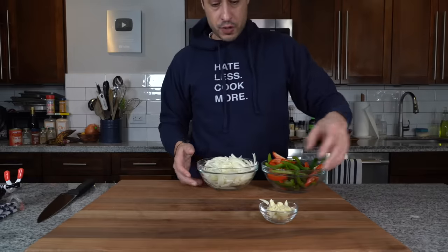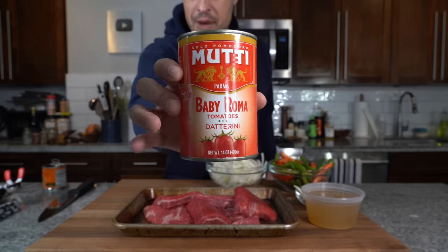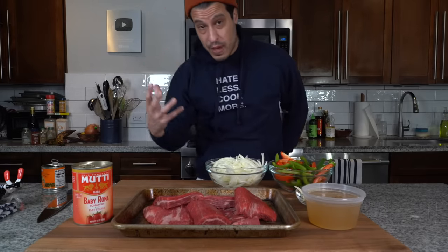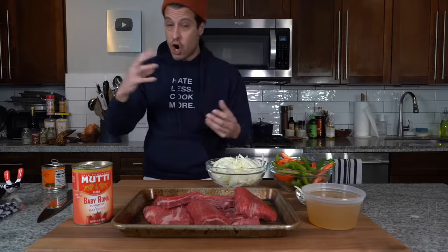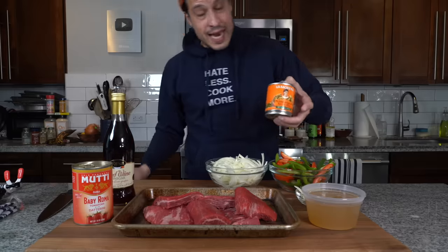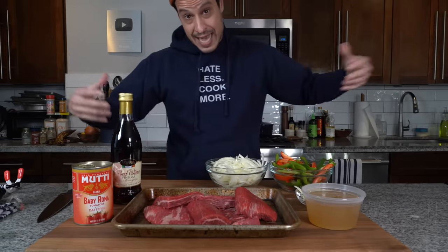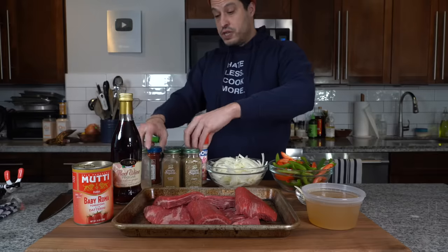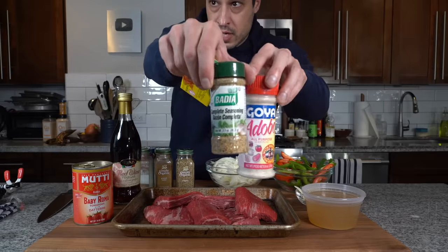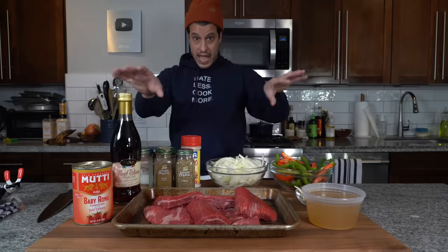We've got our vegetables, aromatics, and beef. I've got a cup of beef stock, and one of these multi-cans of baby Roma tomatoes — a 14-ounce can works great too. That adds the tomato base we stew the beef in, but it also needs acidity and brightness. Traditionally red wine vinegar goes in, and I also have some pickled jalapeños for more acidity and spice along with their liquid. Then we're going in with cumin, coriander, oregano, paprika, adobo, sazon, a chicken bouillon cube — the secret to all good Latin food — and a bay leaf. Now we're ready to cook.